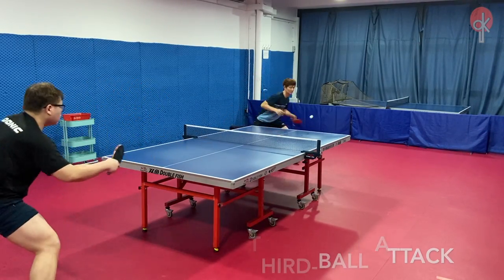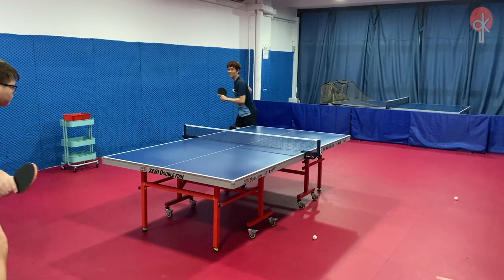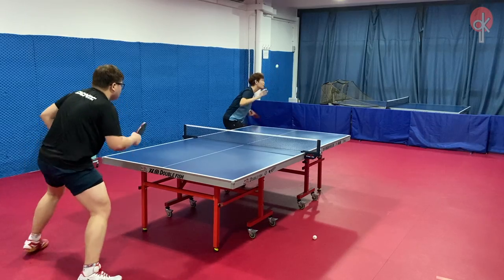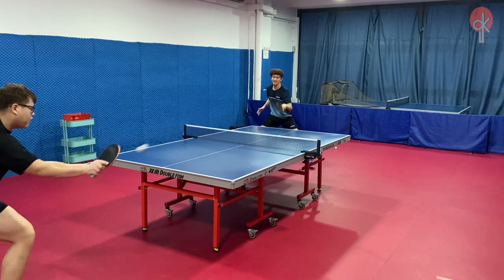When executing the third ball attack, with the tacky surface of the rubber, I am able to lift the ball up to the other side with relative ease. Also, the spin and higher arc being generated makes it harder for the opponents to adjust and to block the shots.